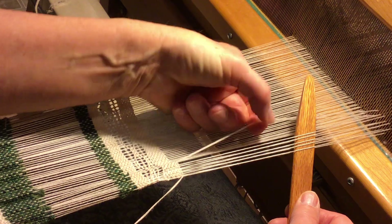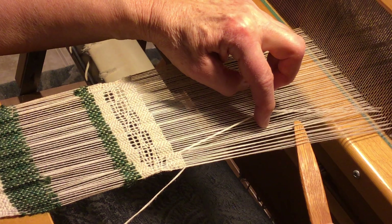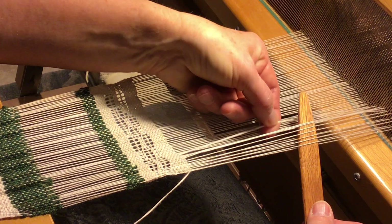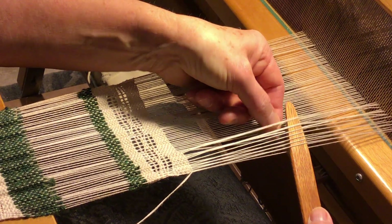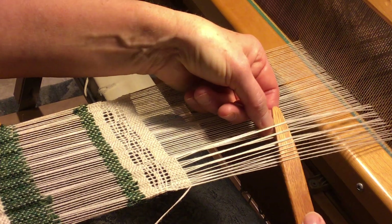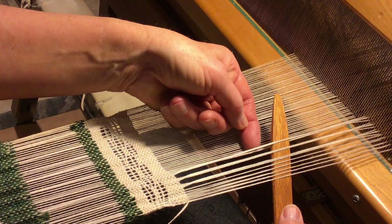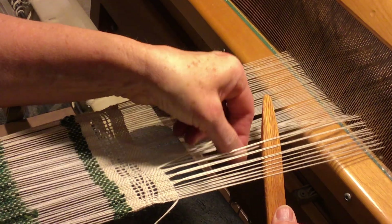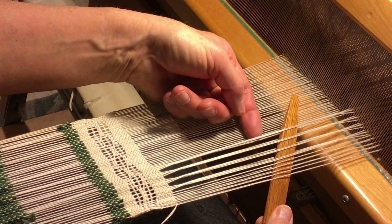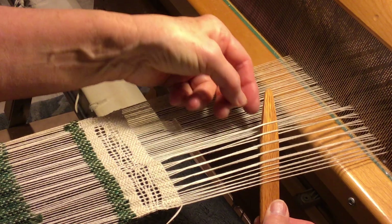What you do is move the next two warps to the left and pick up two. Move the next two and pick up two. Lift the next two, pick up two. You'll see that they're twisting and there's quite a bit more openness to it than the other leno. Then go two warps to the left and lift those two underneath.